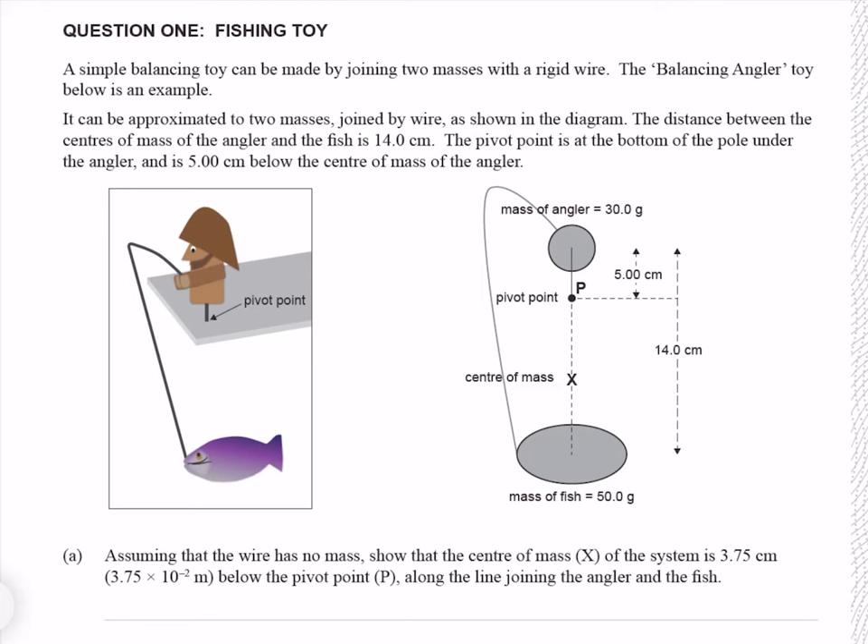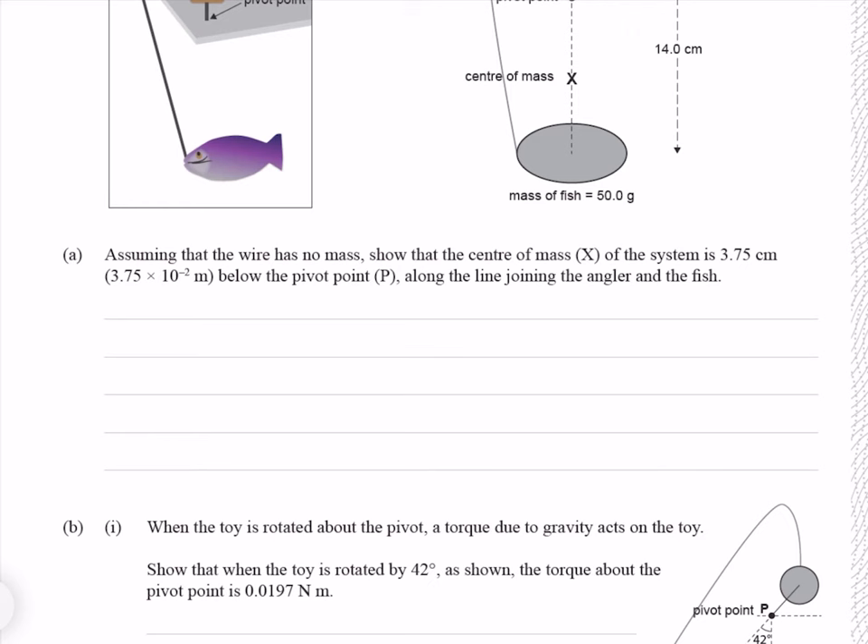The distance between the centre of mass of the angler and the fish is 14 centimetres. The pivot point is at the bottom of the pole under the angler and is 5 centimetres below the centre of mass of the angler. Assuming that the wire has no mass, show that the centre of mass of the system is 3.75 centimetres below the pivot point along the line joining the angler and the fish.